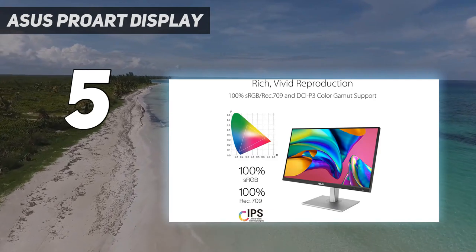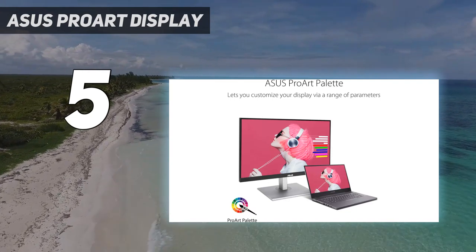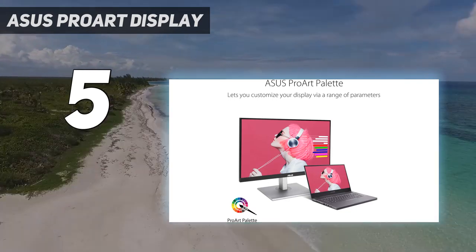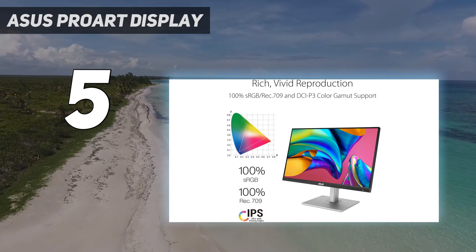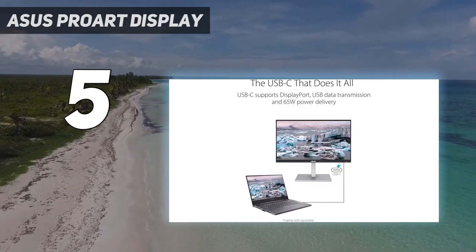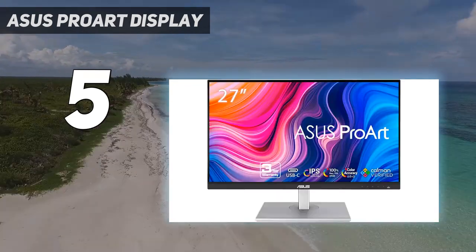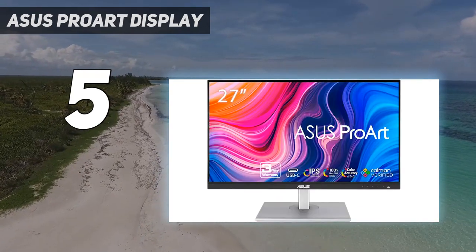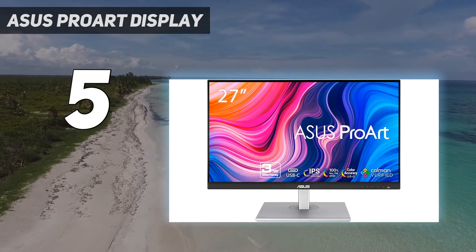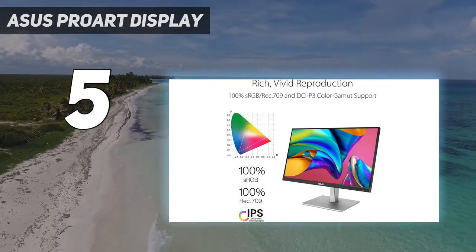That said, it's still great for productivity as it has incredible ergonomics that make it very easy to adjust to an ideal position. Its 65W of power delivery is enough to charge a MacBook Air but not most MacBook Pros. This monitor is designed with content creators in mind as it has an extremely accurate sRGB mode, so you won't have to calibrate it if you work in that color space. However, it doesn't support HDR, which is disappointing if you're a video editor.